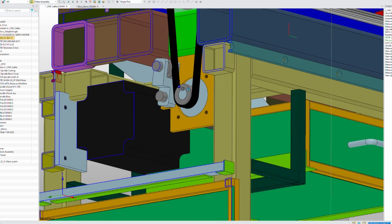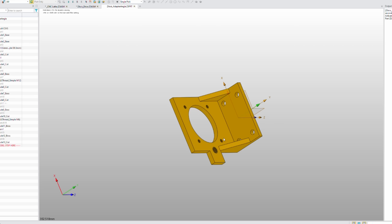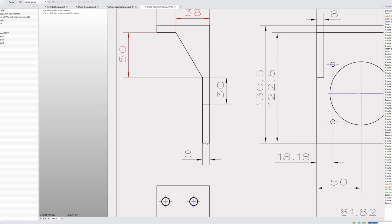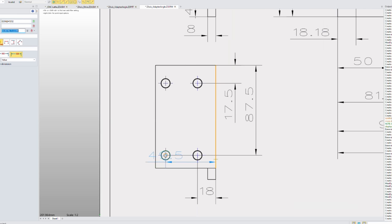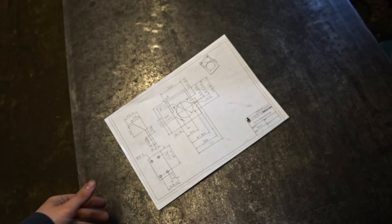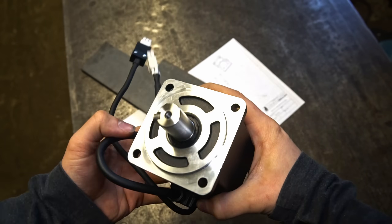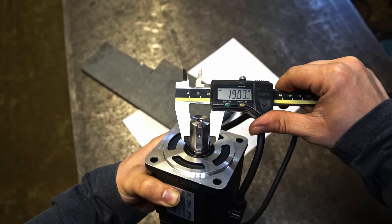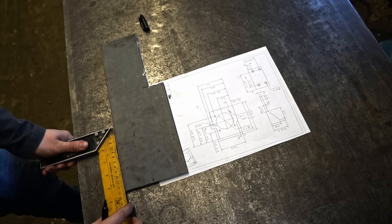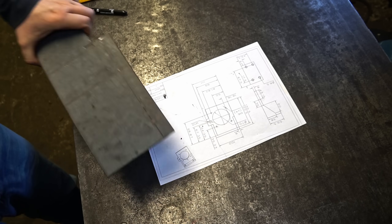Now the next part — the motor adapter. Same process: I made the 3D model first, and now some pictures for the mechanical drawings. Here we have the servo motor I'll be using — it's the same one I was showing you in previous videos. Same process: marking and cutting.